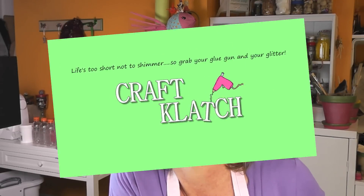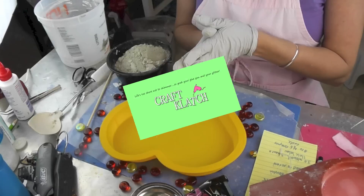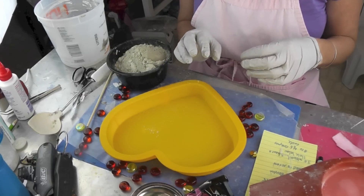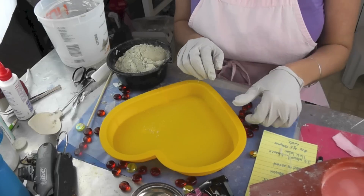Hey everyone, it's Mona here at Craft Clutch. Today we're going to make a stepping stone for Mother's Day. I've had some good responses to the concrete crafts that I've been making, so I've decided to do a new one, and this one is going to be for Mother's Day.